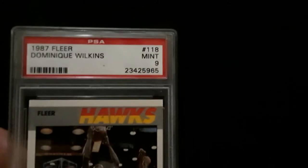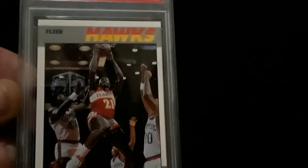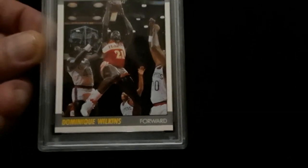Non-hologram PSA holder — a little bit older. Going up on eBay, Vintage Coins 01. Don't underestimate cards like this. This stuff's hot.